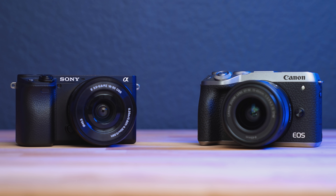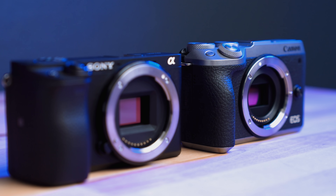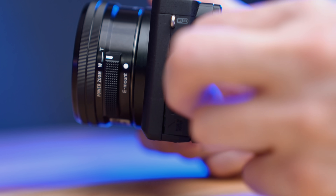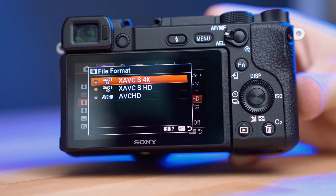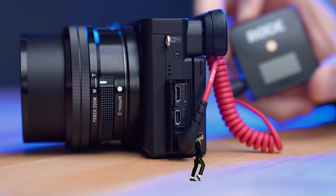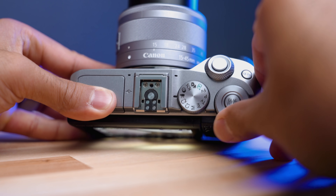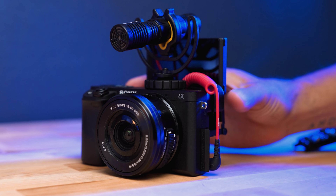The Canon M6 Mark II and the Sony A6400 have so many similarities, like the fact that they are both crop-sensor cameras, they both have flip-up screens, clean HDMI for live streaming, they shoot 4K up to 30 frames per second, great autofocus, mic jack input, and they're only a $100 difference in price. In this video, we'll be breaking down the differences between these two cameras to find which one is best for you.